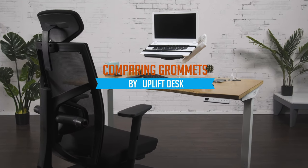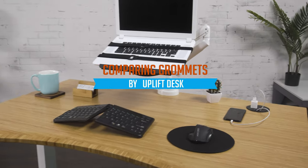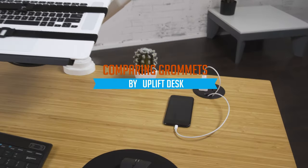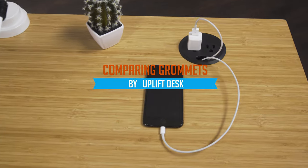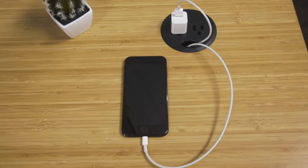I know what you're thinking. What is a grommet opening and why do Uplift desks have them? Grommets make working at your desk more convenient in a variety of ways. In this video, we'll compare each of our grommet types so you can decide which option best fits your needs.